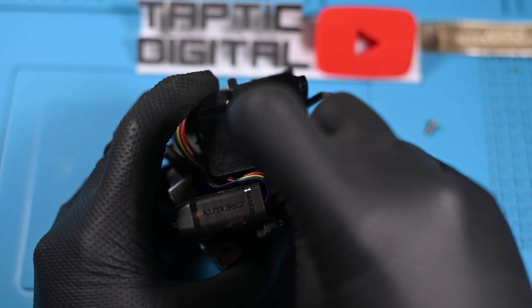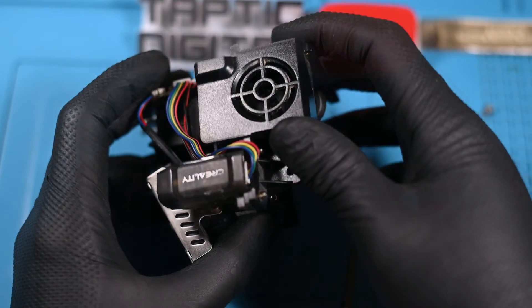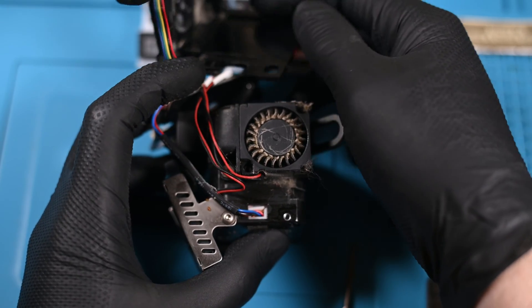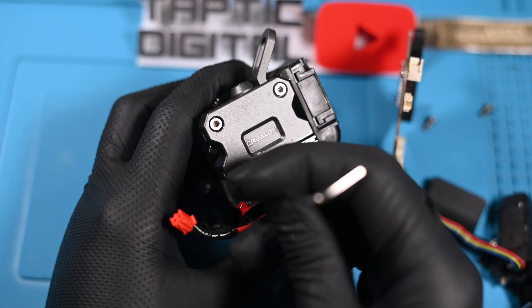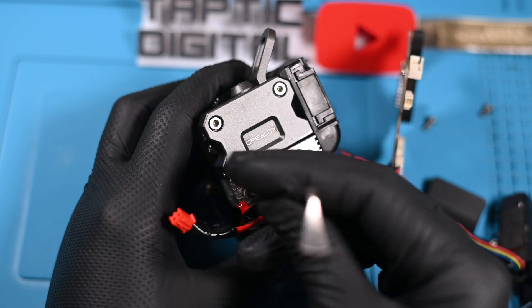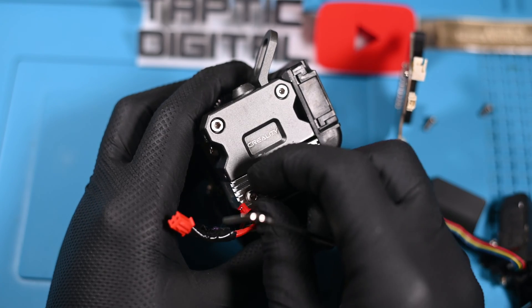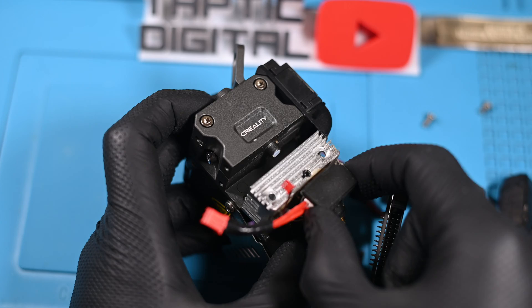Wouldn't you know it, it's another one of those small screws, and it's just above the touch probe. Now the bracket and probe can be removed by lifting up slightly and pulling it away. Back to the back, there's another screw in the bottom left. This one is slightly shorter than the long screw, but still pretty long.